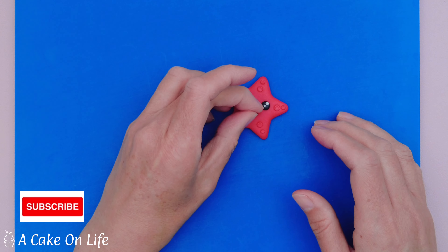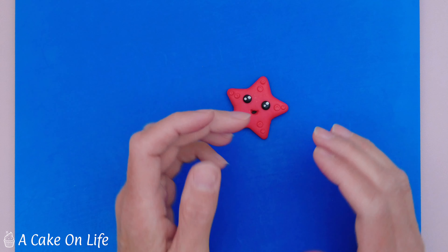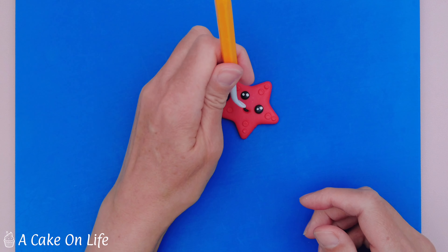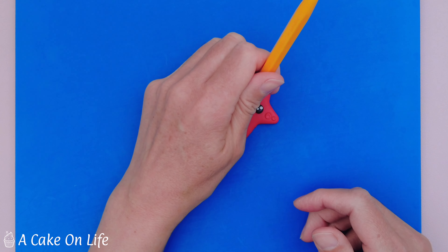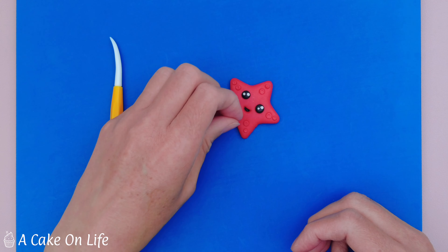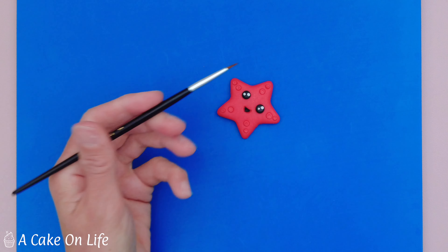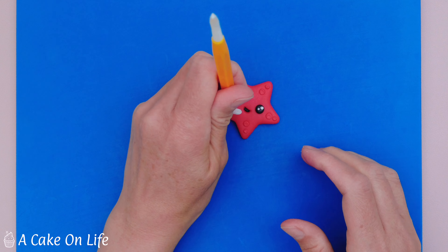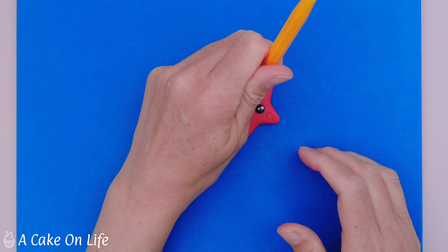Now I'm adding some small balls of white modelling paste to the eyes for some little highlights — I've got two bigger balls there. I'm going to use the brush to pick them up because they're so small, and then I'm just going to secure them with my ball tool.